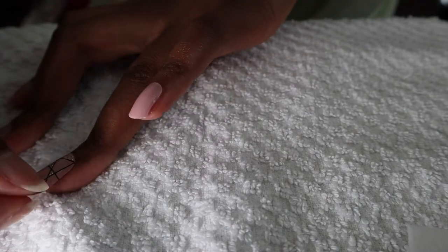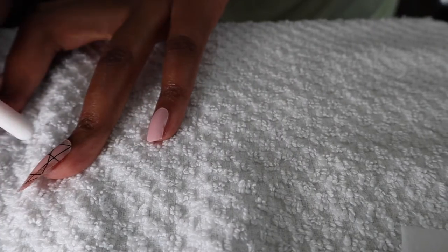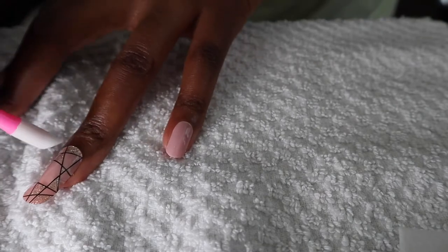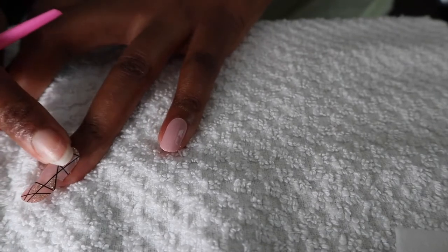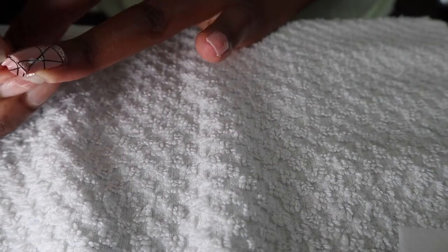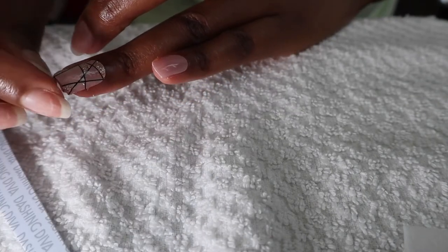That actually looks cute. It's on my skin a little. So many reviews say to buy a rubber thing to push it down, but you can use your fingers and fold it. Some people say you can cut it — I brought my nail clippers just in case I get tired of filing. Let me try that way.